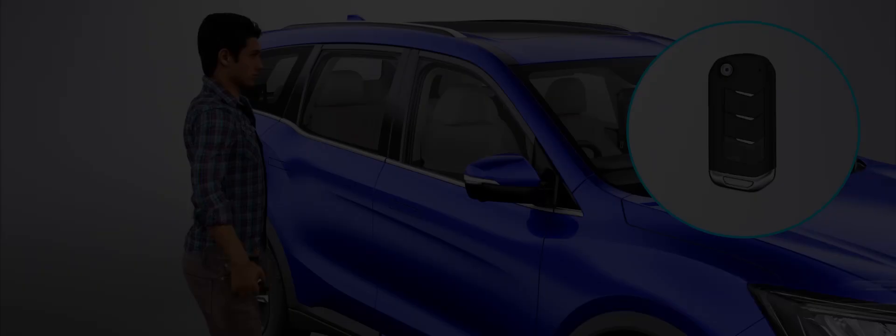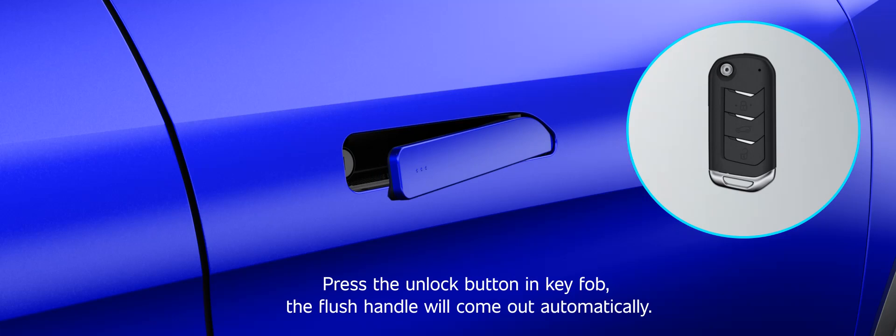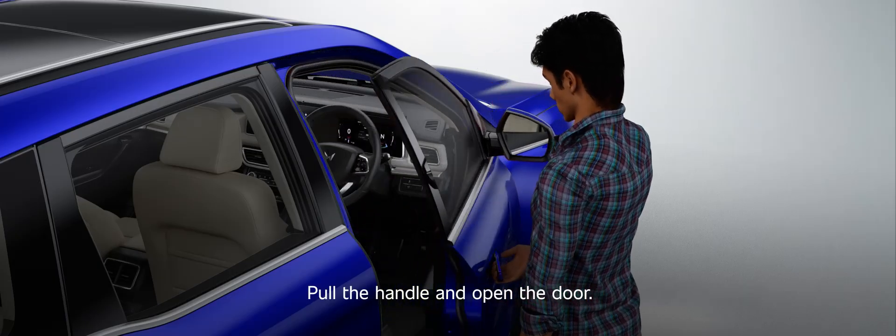Electric flush handle, RKE. Unlock: Press the unlock button in the key fob. The flush handle will come out automatically. Pull the handle and open the door.